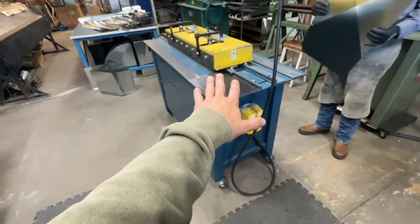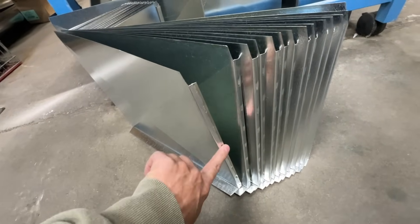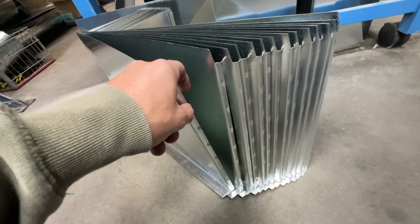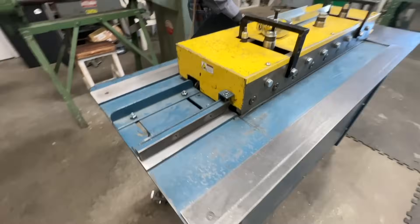This is a snap lock machine and it creates the male and female ends on this ducting. You may remember me putting in all that ducting on our own house — how it clips and snaps together is made by this machine. He's going to run some of this material through it.